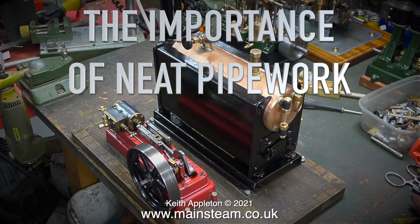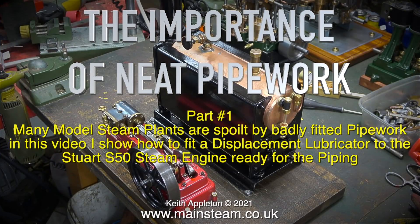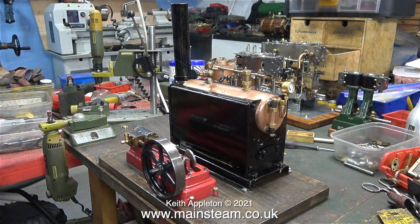The importance of neat pipe work. Many model steam plants are spoiled by badly fitted pipe work. In this video I show how to fit a displacement lubricator to the Stuart S50 steam engine ready for the piping.